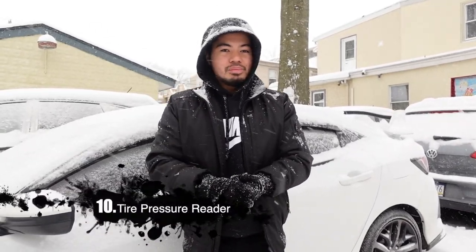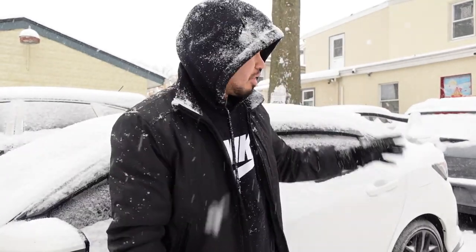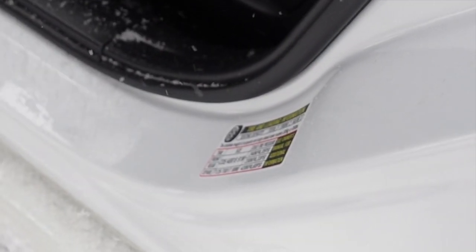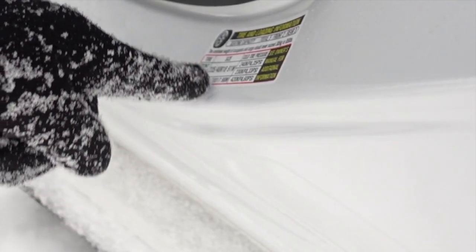The tenth and final essential I keep in my car is a tire pressure reader. Every morning when it gets cold — especially at extreme low temperatures — I always want to make sure my tires are at the correct pressure, because being over or under pressure can hinder performance significantly. The correct tire pressure for this vehicle during winter is 35 PSI in the front and 33 PSI in the rear. You can double-check by opening the driver's side door — all cars list the cold tire pressure there.